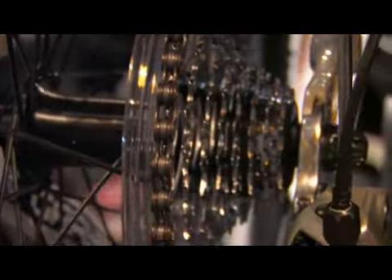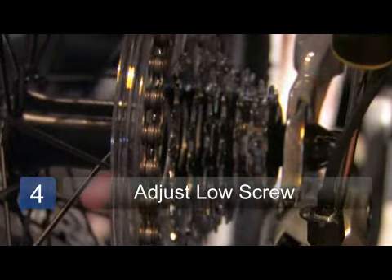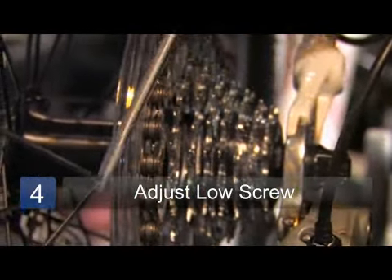Then you'll shift up to the low gear, and the low screw will basically keep the derailleur from shifting into the spokes.